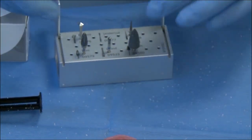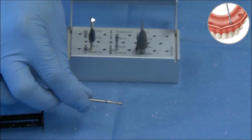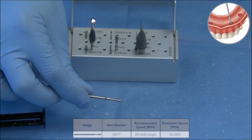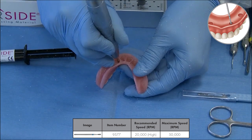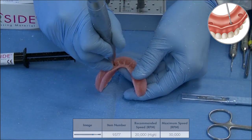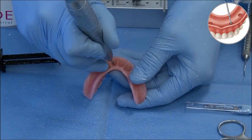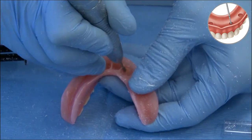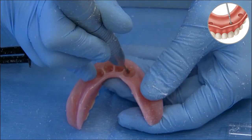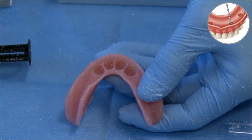Once I've completed using the recess burr, I can take the undercut burr — burr number two in the top portion of the burr block — also run at high speed. The undercut burr is used in a lateral direction on the mesial, distal, and very gingerly on the facial-lingual, creating undercuts — a mechanical undercut allowing the chairside attachment processing material to mechanically bond to the recess portion of the complete denture.